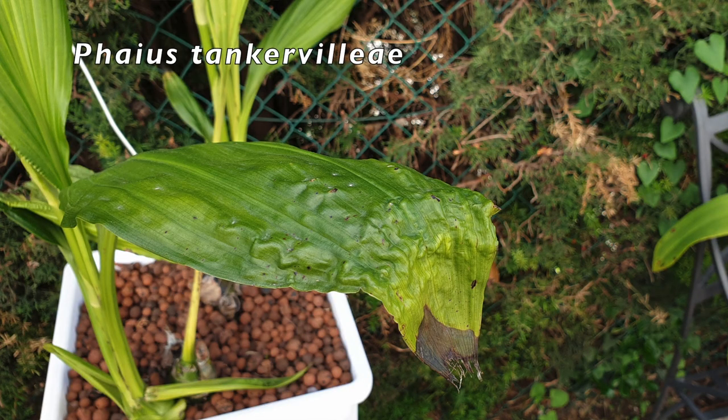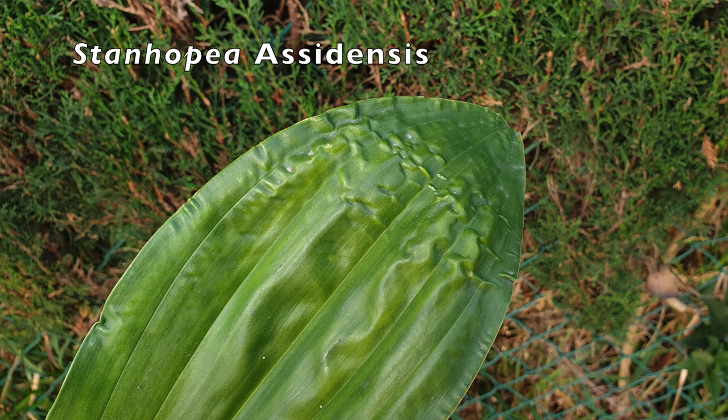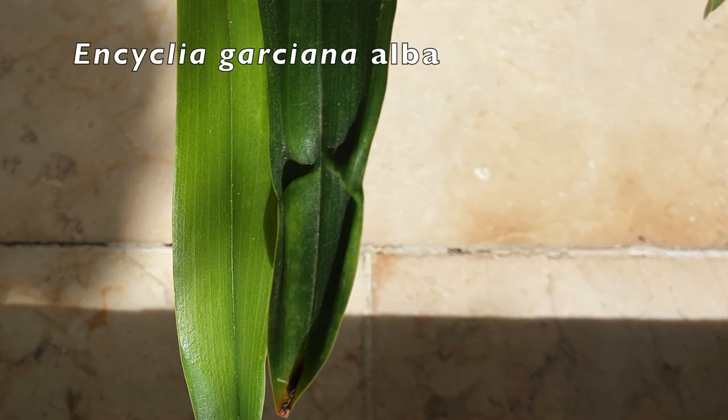There's a lot of talk on the internet regarding concertina leaves. The majority of the time when you get these leaves, the orchid has either suffered root loss and that's why it cannot hydrate, or we didn't water the orchid enough and that's why it cannot hydrate. Hydration is a big factor when it comes to avoiding concertina leaves.